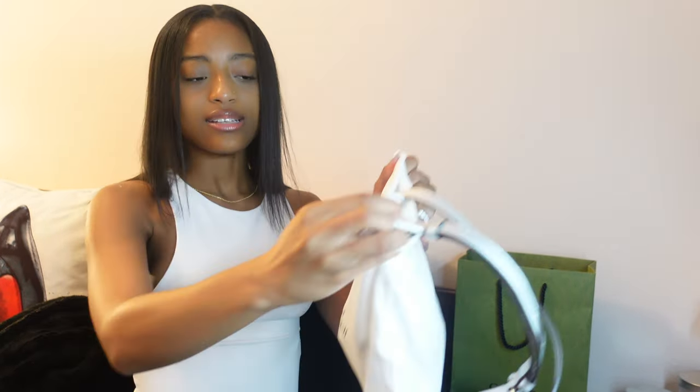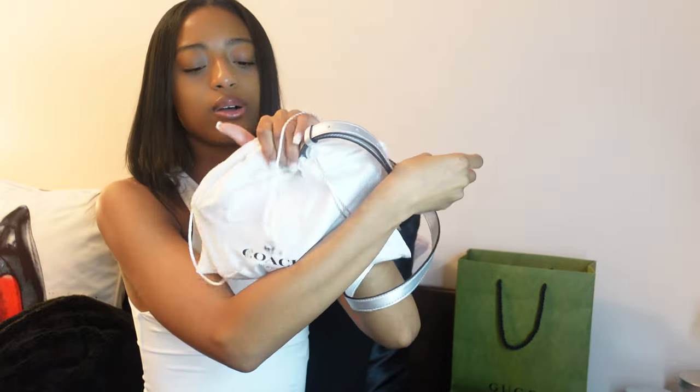Here's the dust bag it came with — it's small, just like the bag, which is perfect. I feel like so many dust bags have so much extra unnecessary space and it's kind of annoying. This one is just the right size. The Coach dust bag is white and clean.